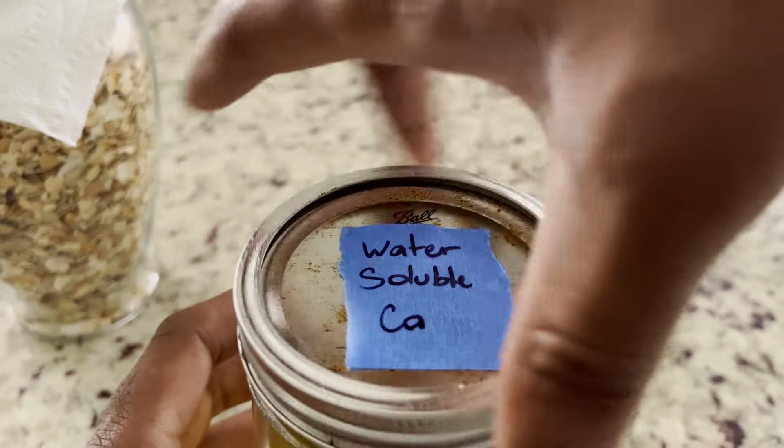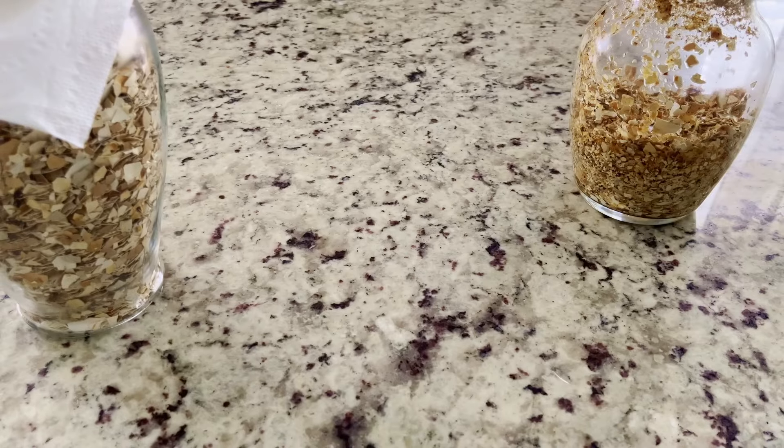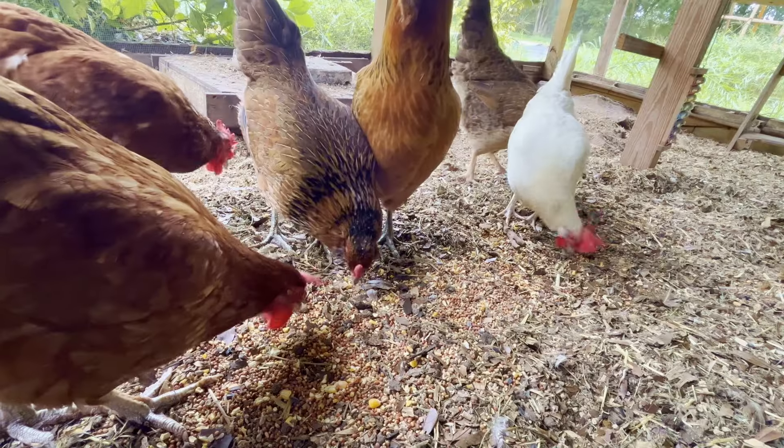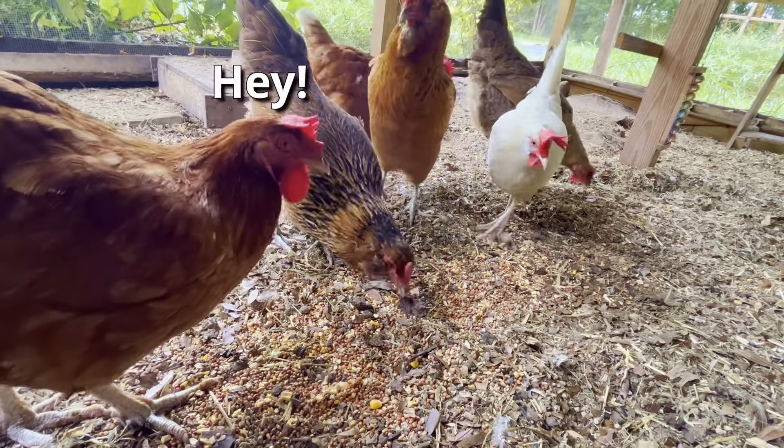On the farm, I normally dilute this 100 to 1 for my foliar and root feeds. And the eggshells we used during this process will go back to the chickens. That's all for today — I'll see you next time.